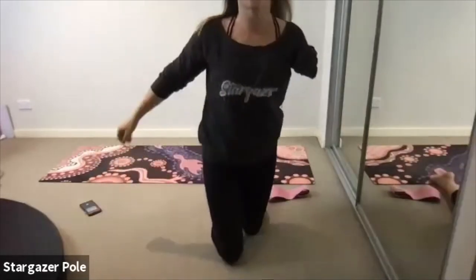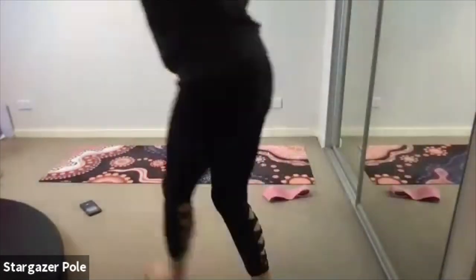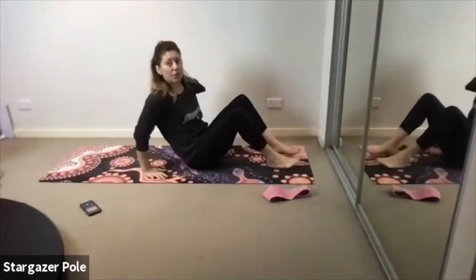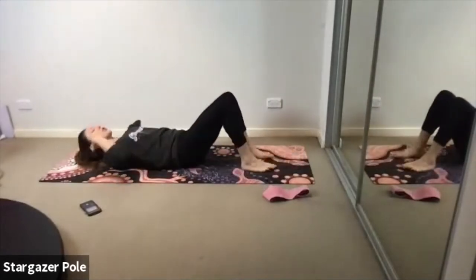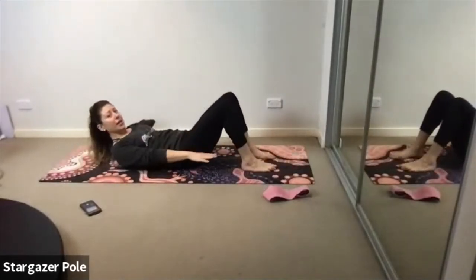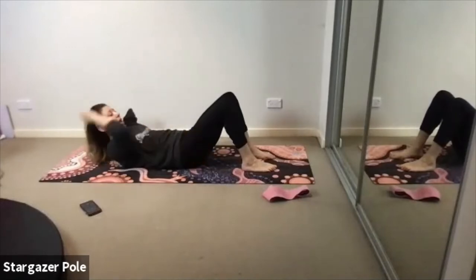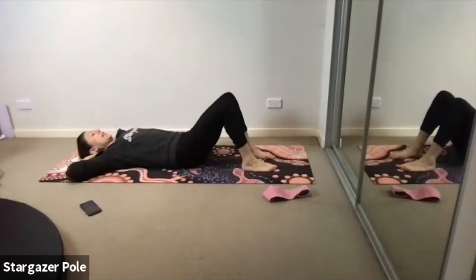I just realized there's a setting I didn't change — you're probably really struggling to hear me and the music. That should fix it. You guys look really good — go for two more. Make sure your shoulders are reaching away from your ears. Last one — take the hands to the base of the skull. Inhale, the head down onto the ground.